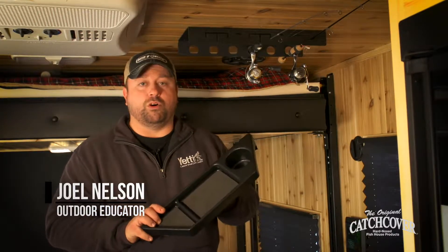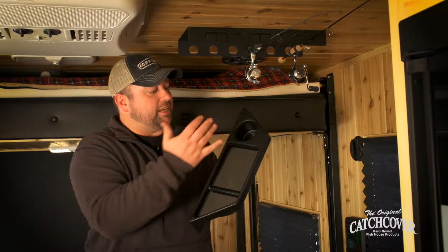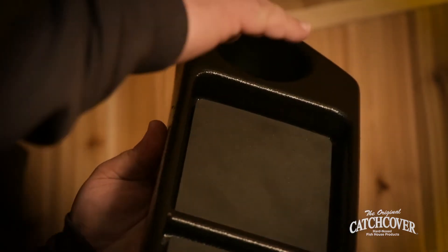Catch Covers has a number of great storage solutions for your wheelhouse. The first one is really simple — it's the wall shelf. It's great because it's got a cup holder and some flat pads with memory foam. You can go ahead and put a cell phone, keys, just about anything you need. You can mount it to the wall or even on the edge of the bed.